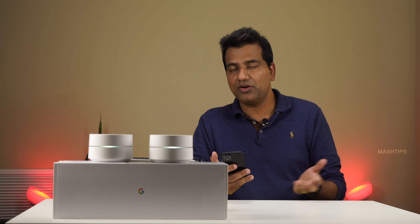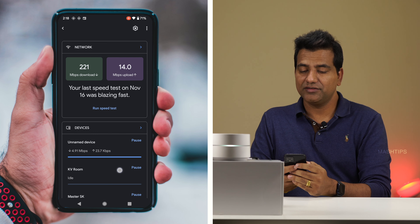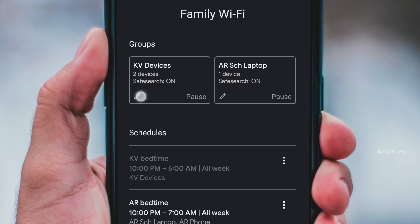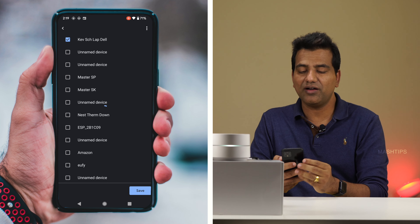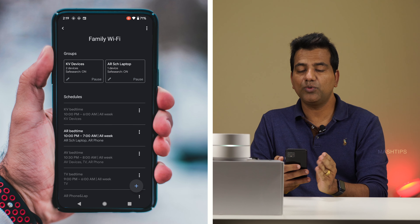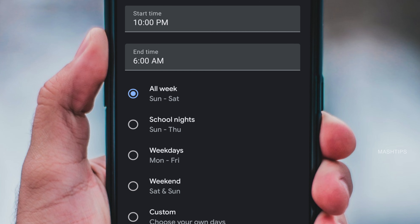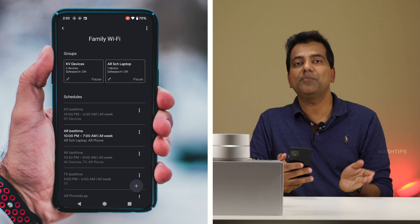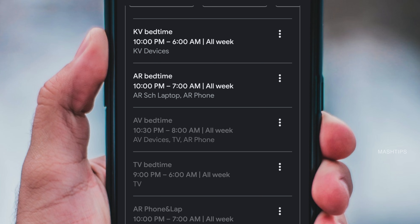You can combine multiple devices into a group — for example, if one of your kids has a school laptop, phone, and tablet, you can group them and control them together. Open Google Home, scroll down to Family WiFi, and under Family WiFi you can define a new group, give it a name, and add the devices you want to control. You can pause or unpause those devices manually at any time, or set a schedule — selecting the days and times to automatically block internet access for that group.